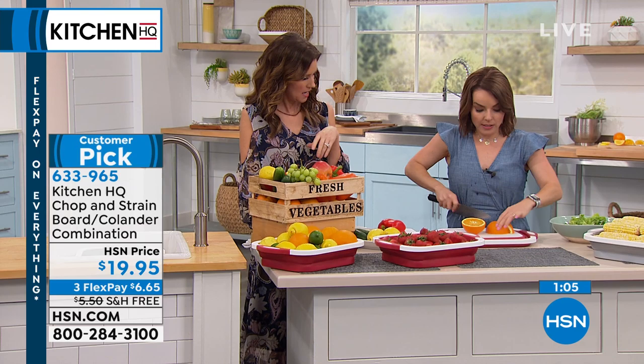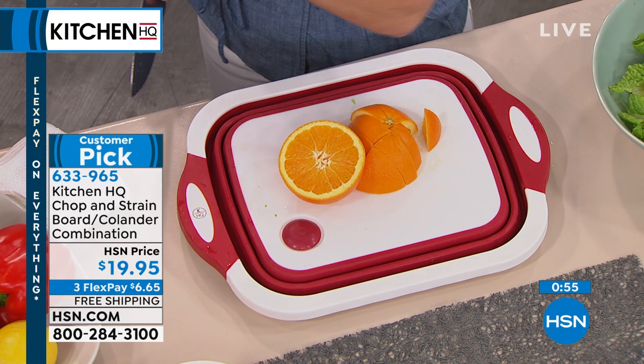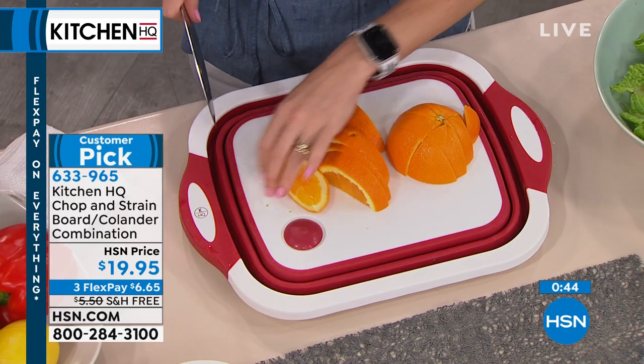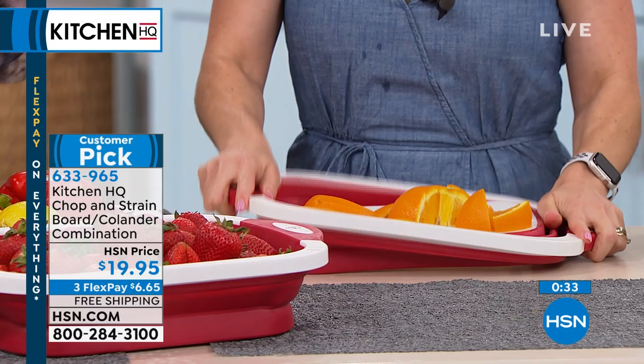Even if you're just cutting citrus — citrus gets very juicy — if I'm just cutting into it, a lot of juice can go everywhere. Notice that the silicone that goes around the edge also works as a catch-all for a lot of your juices. Watermelon, prime example. My son just cut his first watermelon on our butcher block countertop using a cutting board, and it was a whole hassle to clean off that countertop. This would have been a brilliant solution, and it's so big it would have easily held that whole watermelon.